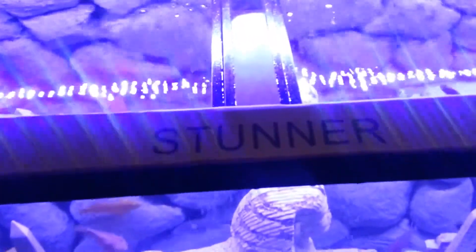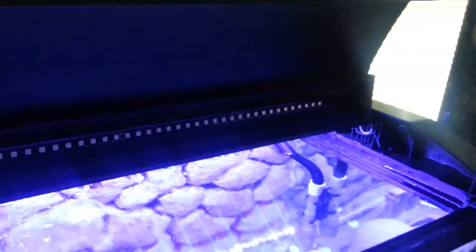Okay here we go guys with the Stunner LEDs. These are the 36-inch version. I already took them out of the box. Installation was really simple — basically just make sure you've got a good clean surface area and stick them on. Alright, so we're going to go ahead and plug them up now.